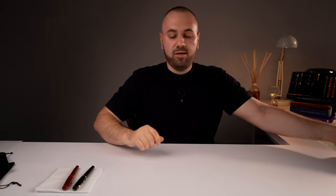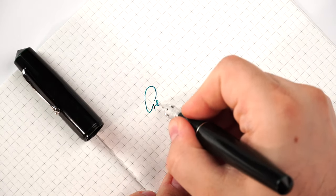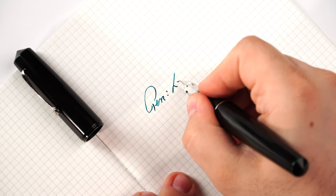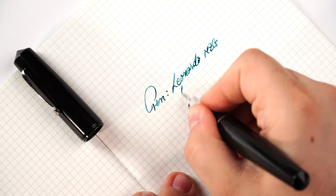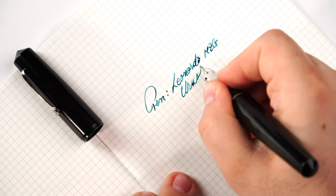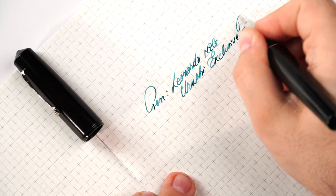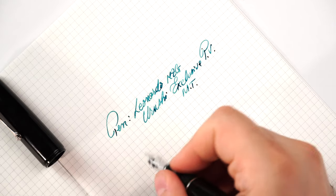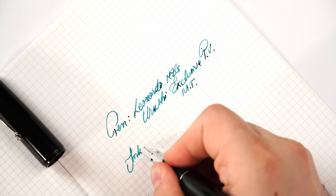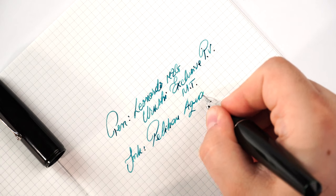It is time for a writing sample, and we are going to let loose this beautiful elastic extra-fine nib. We have the pen — this is the Leonardo Memento Zero Grande Urushi Exclusive Pen Venture, the Midori Taminuri.